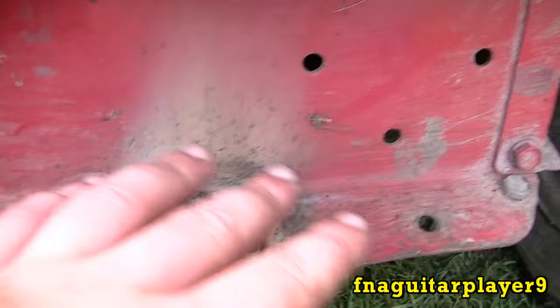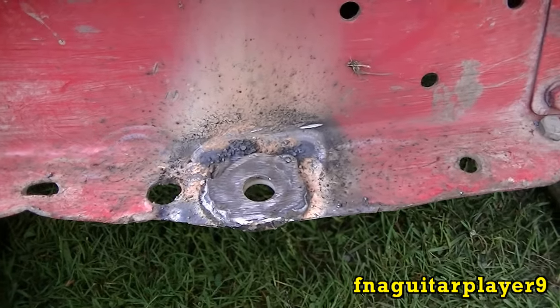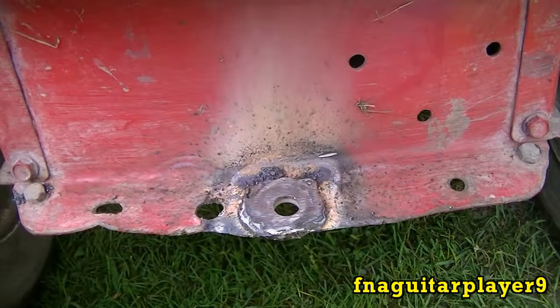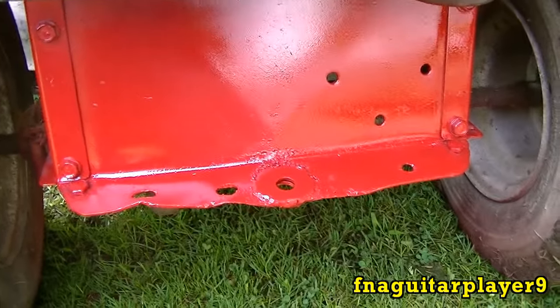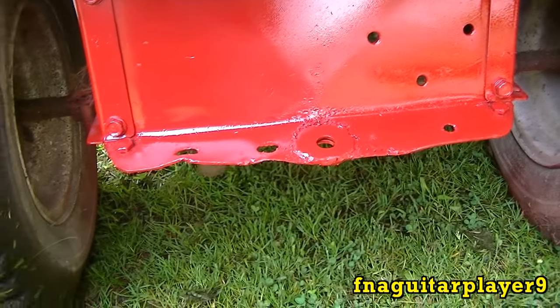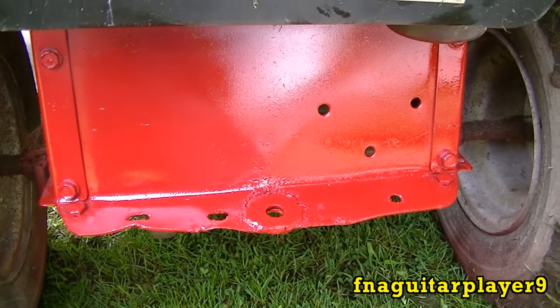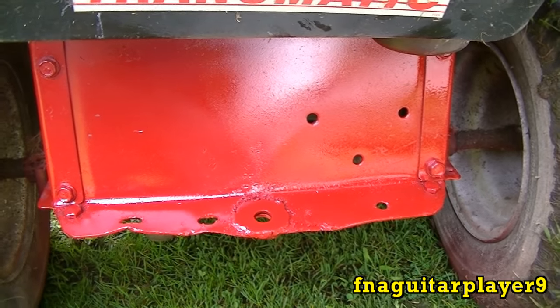Now I'm gonna go ahead and wire brush this a little bit to get the slag off and throw a little paint on it so it won't rust. I got it painted — that's good enough because it's gonna get scratched up anyway from the trailer being on it. I'll go ahead and weld the washer on the bolt and get that part done, then we'll get to painting the trailer.